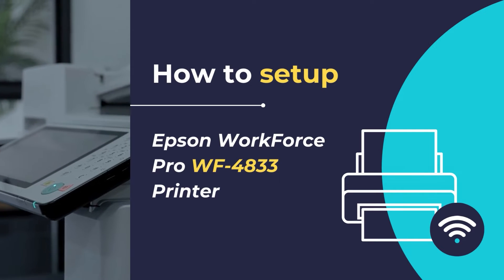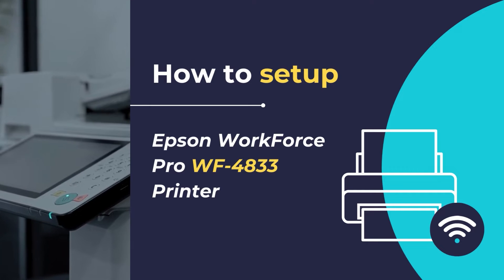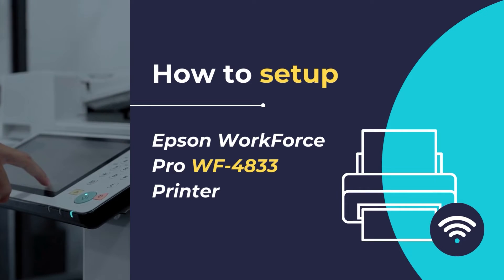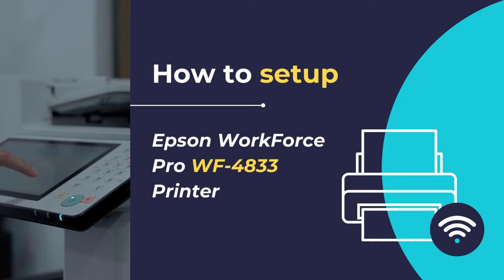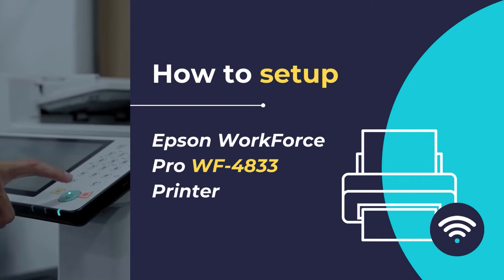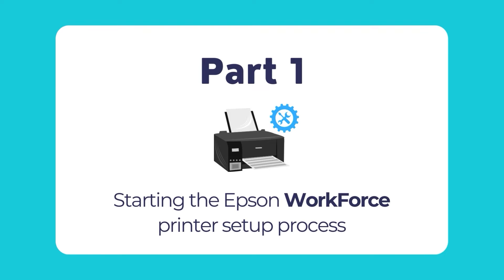Hello, in this know-how video tutorial, we will show you how to set up and configure the Epson Workforce Pro WF-4833 printer in simple and easy steps. So let's dive in and get started. To start setting up your Epson Workforce printer, follow this guide and proceed step by step as you move along in this tutorial.